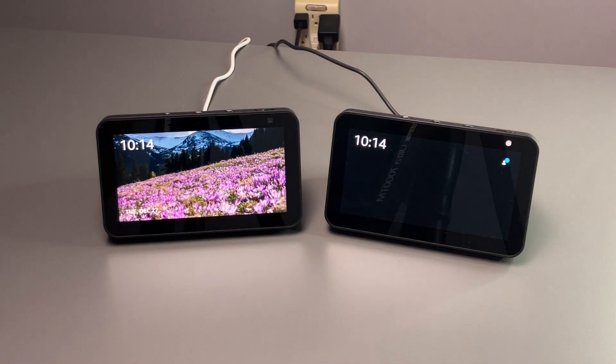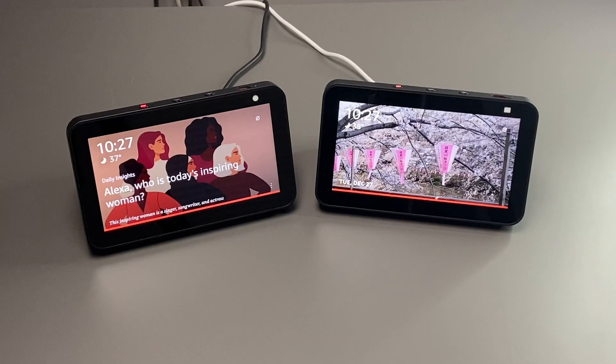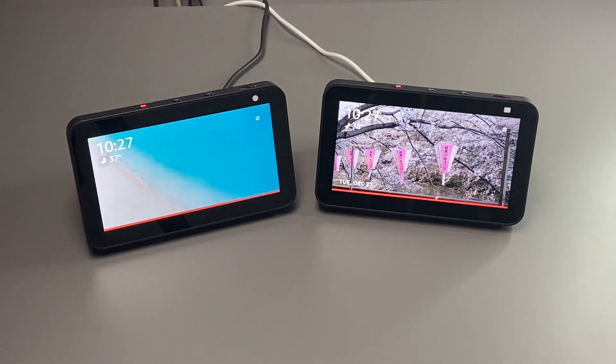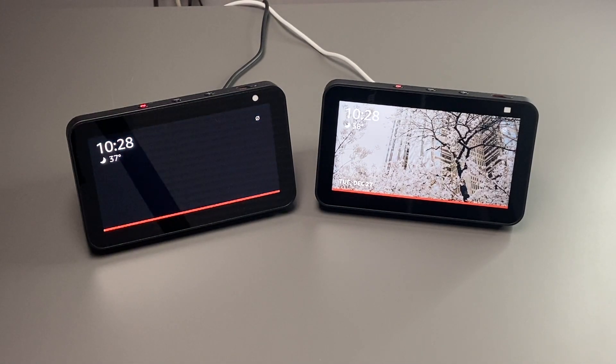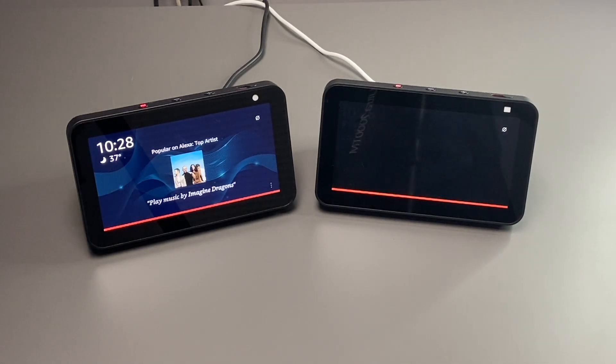Hey there guys, welcome back to another video. In today's video, I just want to show you a quick comparison between the Echo Show first generation versus the Echo Show second generation. The Echo Show 5 can best be described as a smart display as it performs a wide variety of functions. You can use it for Amazon's Alexa, to control your smart home or ask it questions, watch videos, listen to music, podcasts, or even use it as an alarm clock. The reason I wanted to make this video is because if you're coming from an Echo Show 5 first generation, is it worth it to upgrade to the second generation?